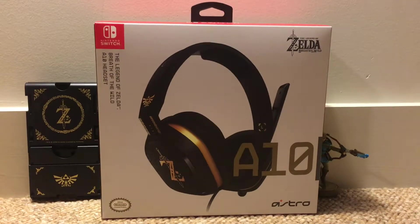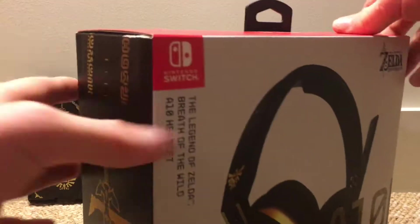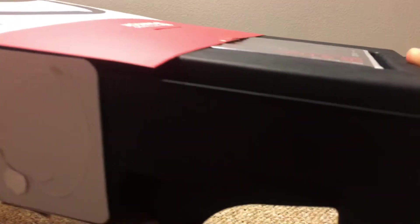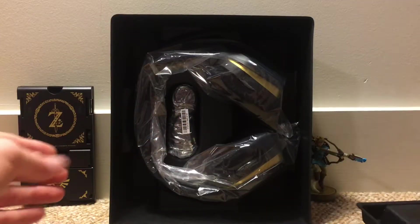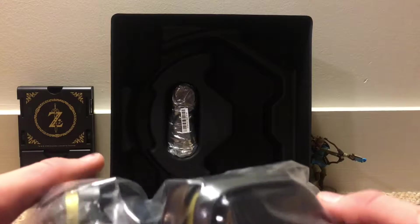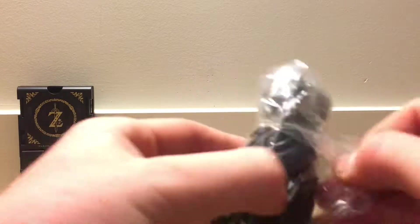Next up we have the Astro 10 Legend of Zelda Breath of the Wild headset. Boy is this thing beautiful. Here we go. Check out the headset — whoa, I love it. Wow, the golden black looks unbelievable. Feels pretty good weight for a headset. So yeah, this is pretty crazy. Let's unwrap this.